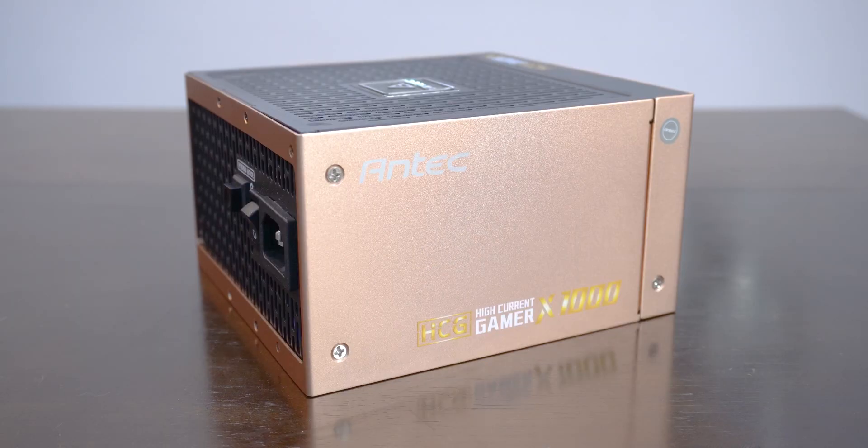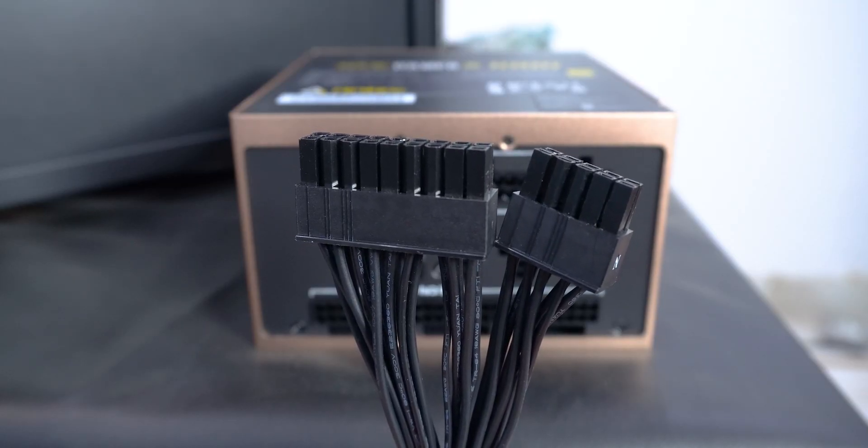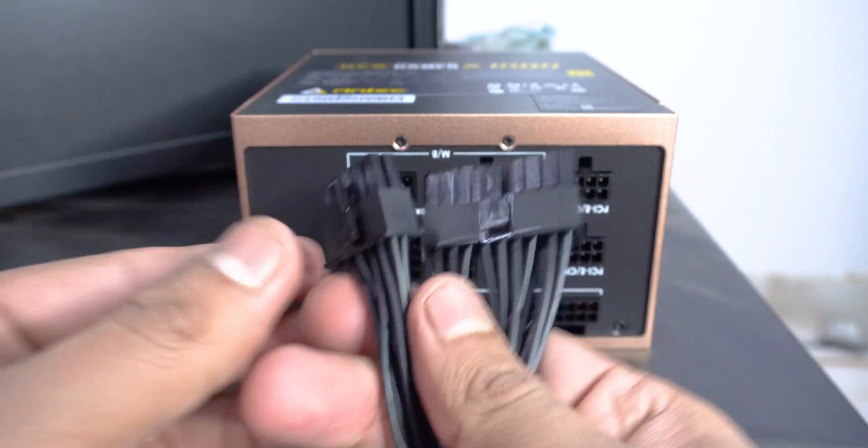Before pushing connectors in, it's a good habit to cross-check them against the PSU and component ports. Also, it's better to pre-plan in which orientation you're going to put your PSU and plug the cables with that in mind, so they don't stretch too much if any cable is shorter in length. Since I'm going to put my PSU fan facing down, I'll arrange the cables in that orientation.